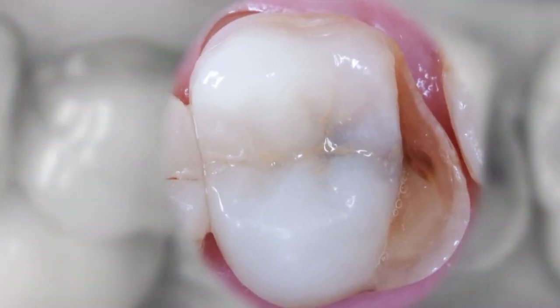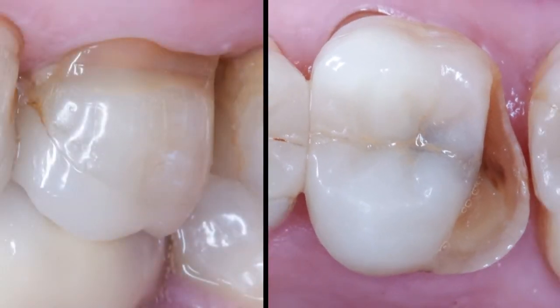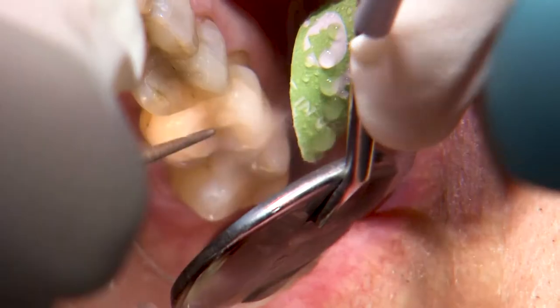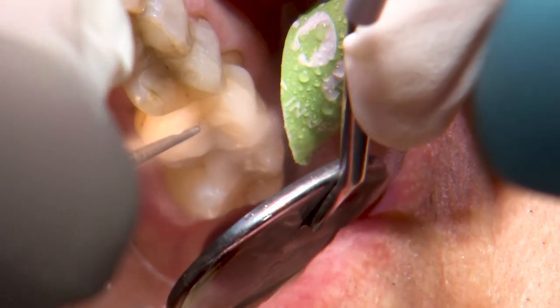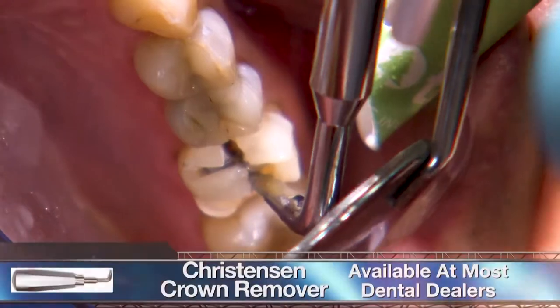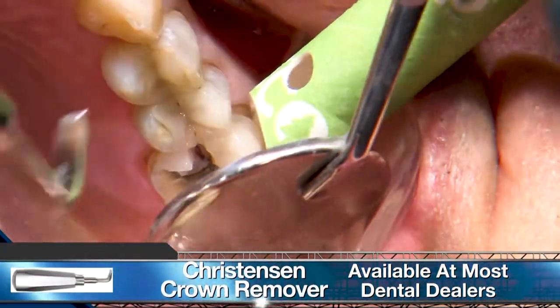My patient presented with a fractured all-ceramic restoration on his upper left first molar. With most all-ceramic restorations, we can pretty much assume they're bonded in adhesively, so often requiring multiple slots to reach the prep beneath. After the slots are created, I use a Christensen crown removal tool to then separate the sections off the tooth.